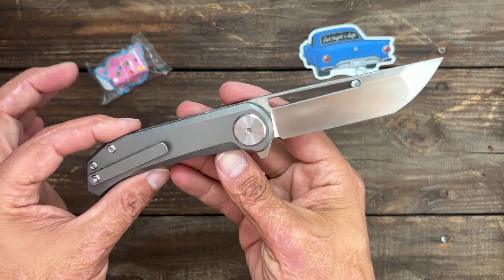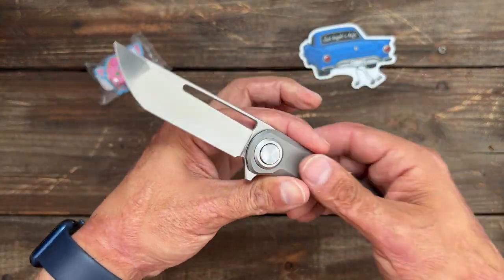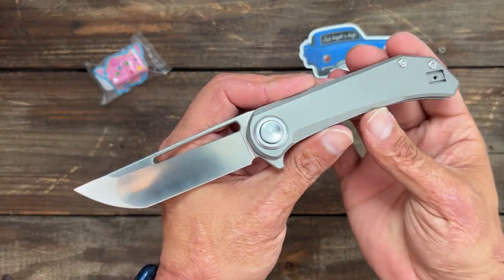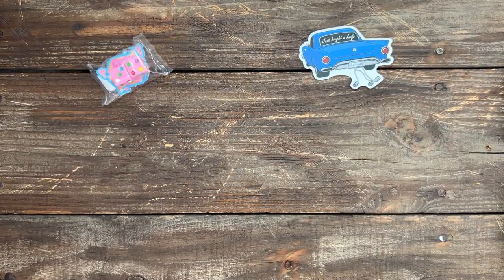We're not going to go too far into that one. I just wanted to show these so you can see what's coming in, and I'll save my full thoughts for the review in probably the next few days.